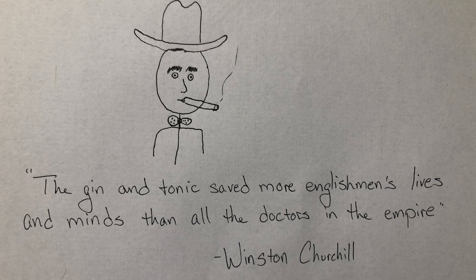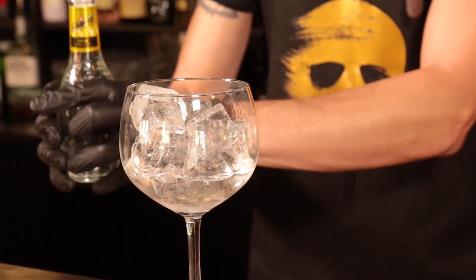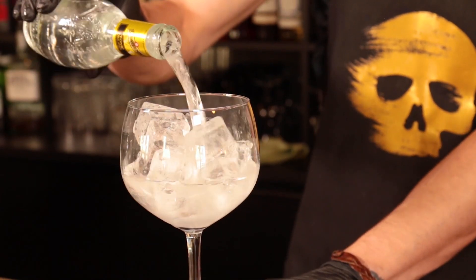And realize — back then, this was a medication. In fact, Winston Churchill was quoted as saying that the gin and tonic saved more Englishmen's lives and minds than all the doctors in the empire. It became so popular and widespread that it gradually transitioned from medicinal to recreational.